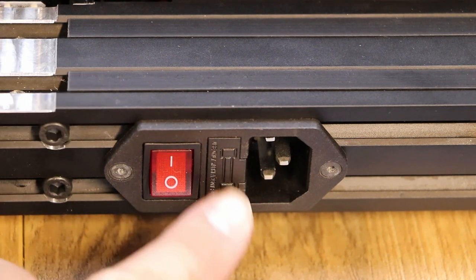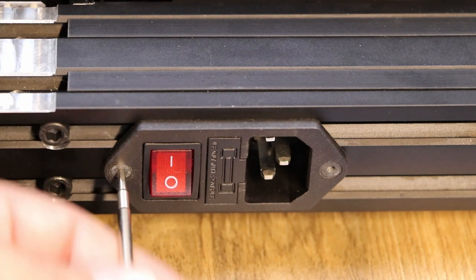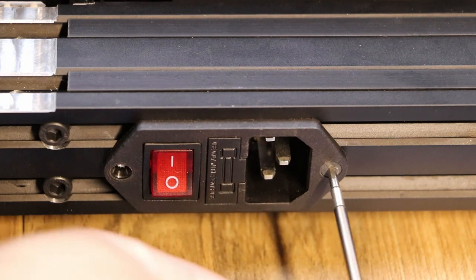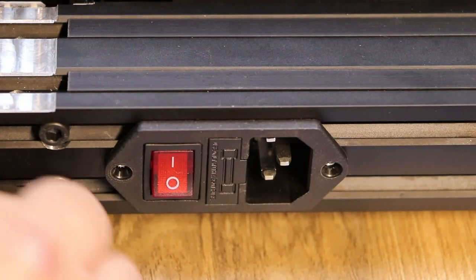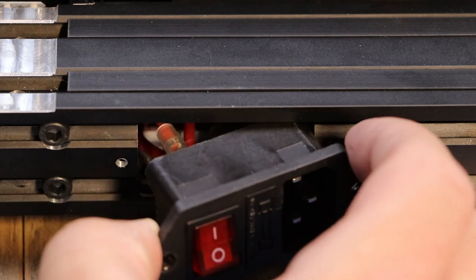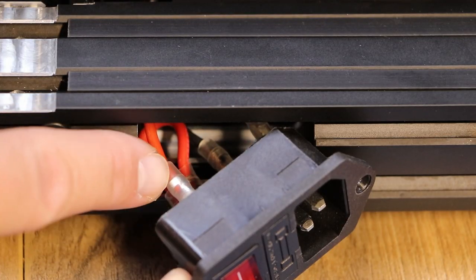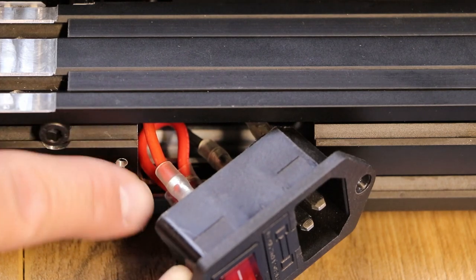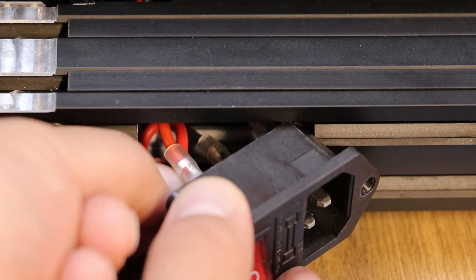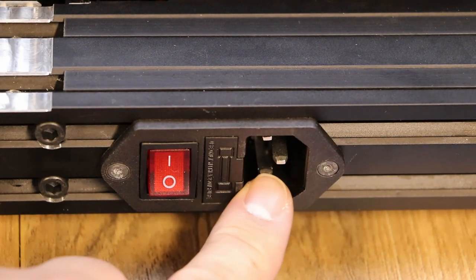Before we start assembling we're gonna do a couple of safety checks. The first one is on the cables behind our power plug. We grab an Allen wrench — you can use the one that came with the kit — and take out these two screws. We're going to slide it out carefully and check that all the connectors on the back are pushed in tight. It's a very short lead so you can't pull it out much, but you can get your fingers in and make sure they're all tight. We got them all pushed in — they were all good from the factory but we double-checked.